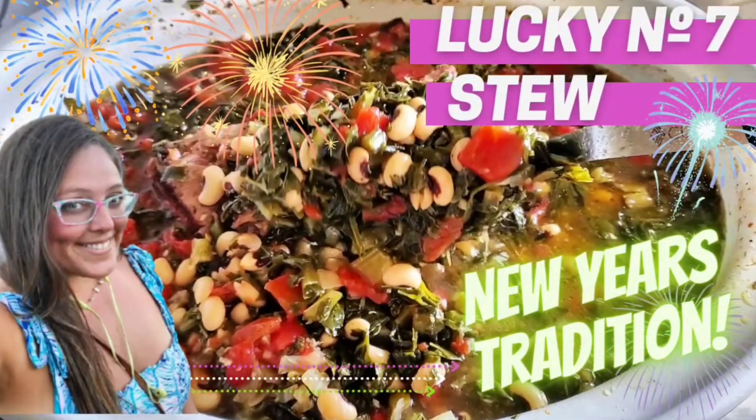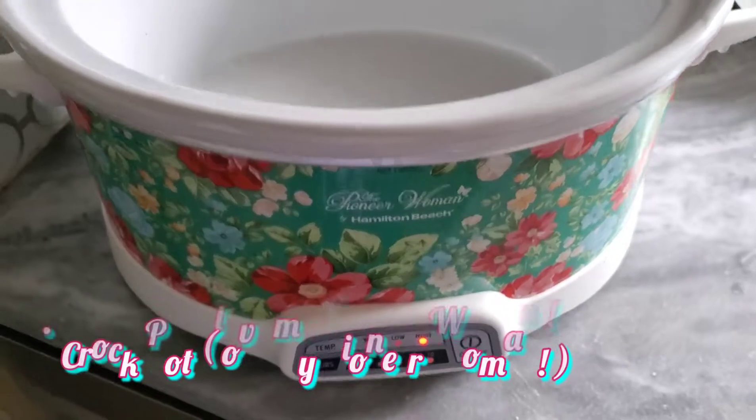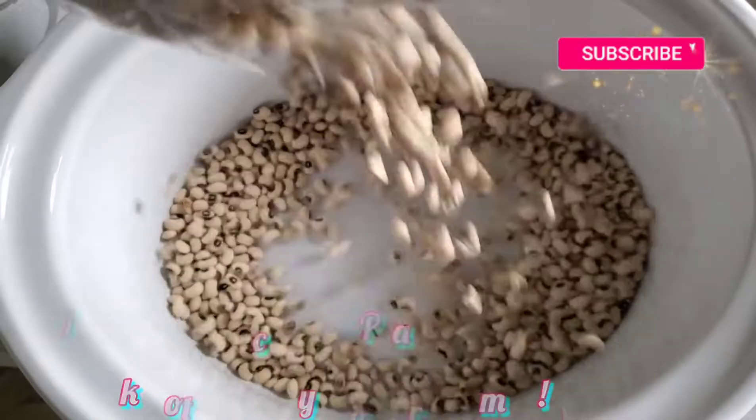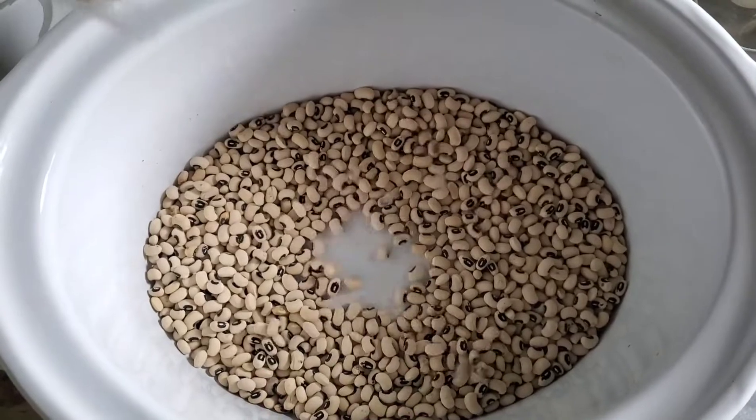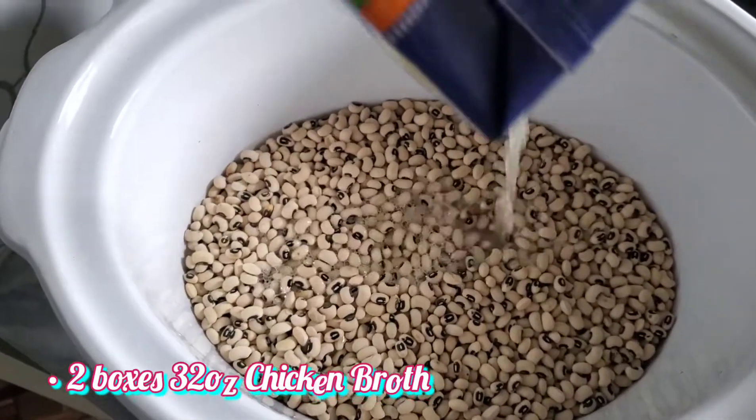Lucky Number Seven Stew is the perfect way to kick off any New Year's tradition. In the crock pot you'll need one bag of dried black-eyed peas and two boxes of chicken broth, 32 ounces each.